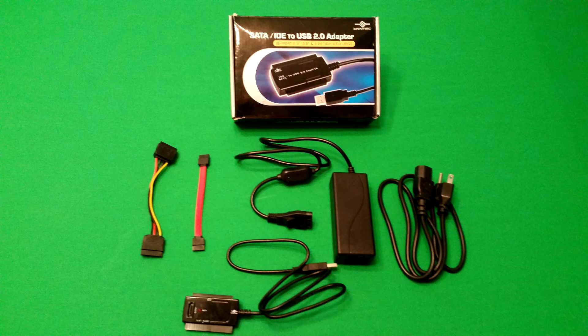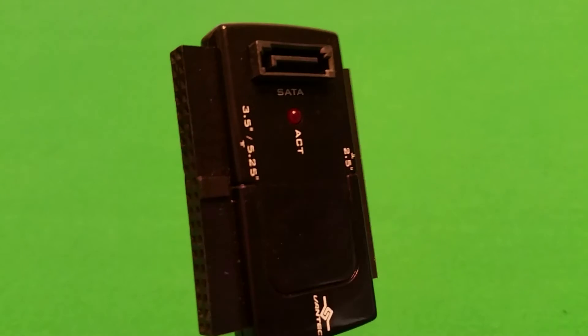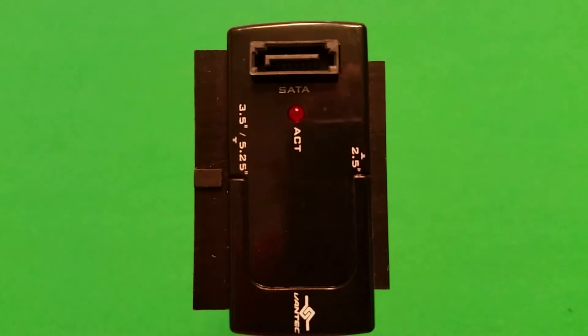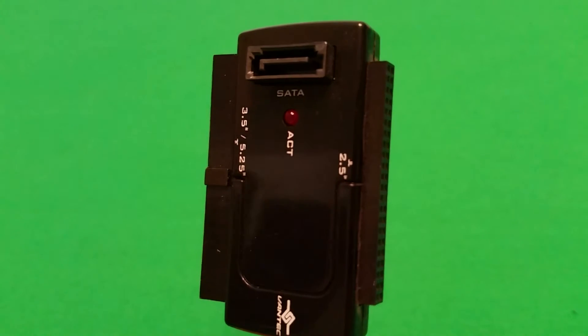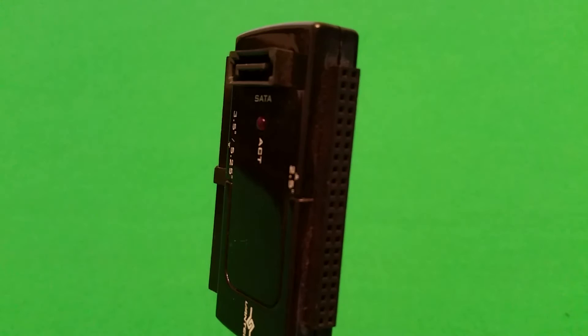Inside the box it comes with a whole lot of stuff. You get the SATA to IDE USB adapter — the main interface — and it has three different style plugs that allow you to connect to different hard drives. You've got the SATA hard drive connector, the 3.5 and 5.25 IDE connector, and on the other side the smaller 2.5 inch IDE connector, so if you're connecting an old laptop hard drive you can still access it that way.